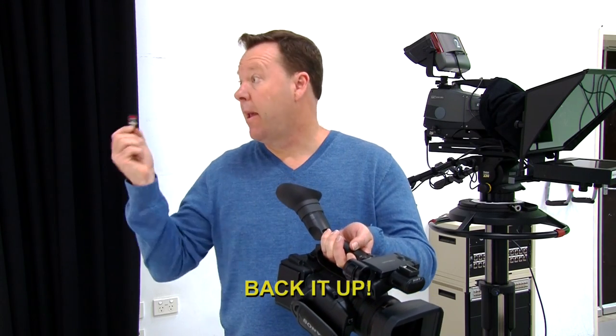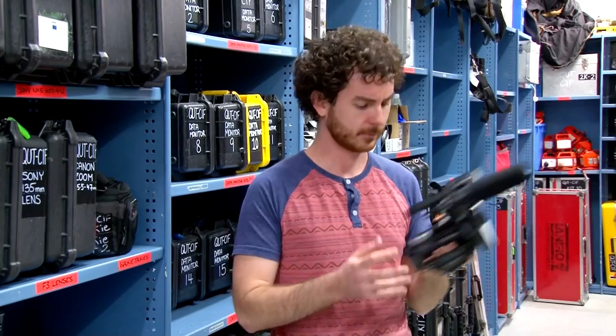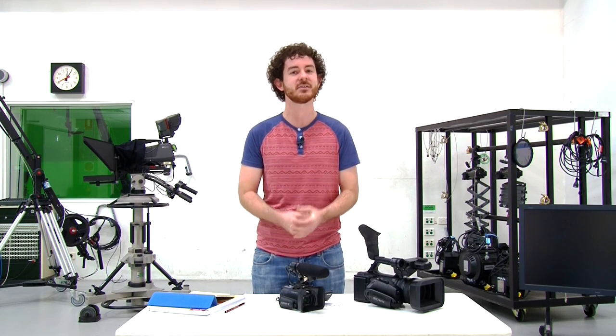All departments in the production process need to be extremely vigilant when it comes to data management and backing up. So with that in mind, let's take a look at the backup process at the end of a typical shoot day.